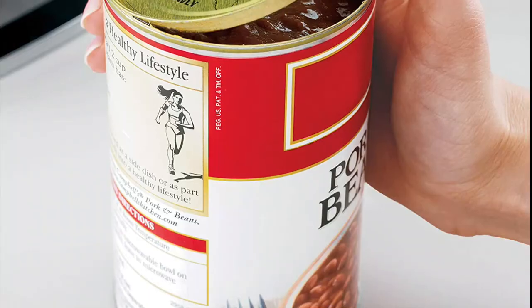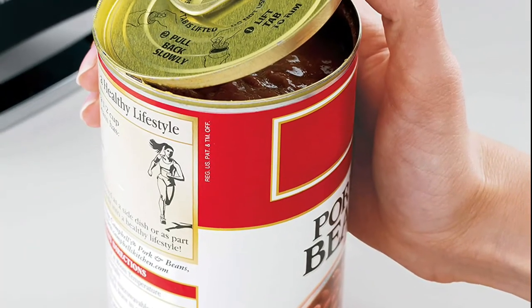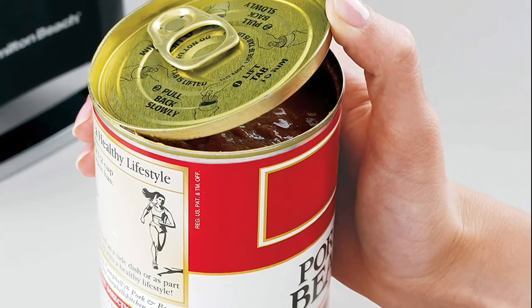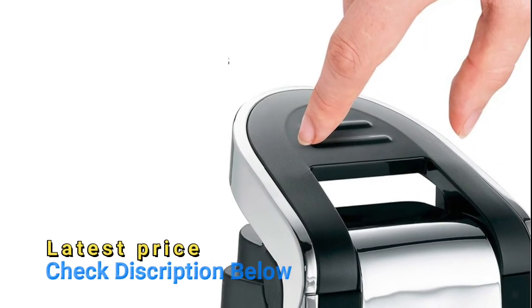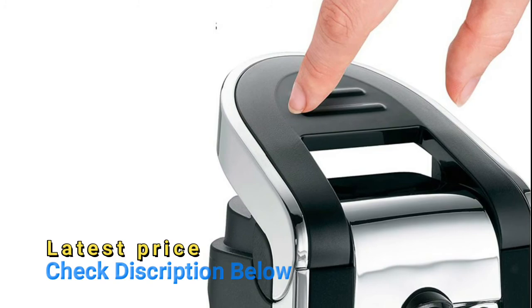Designed with an easy touch opening lever, the stylish design of the Hamilton Beach can opener looks great on the countertop and complements any decor. The motor is permanently lubricated and will require no oiling.